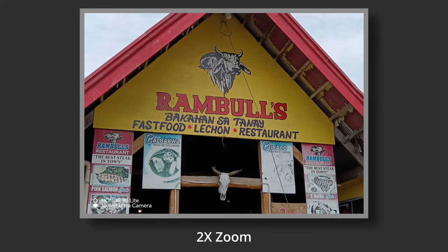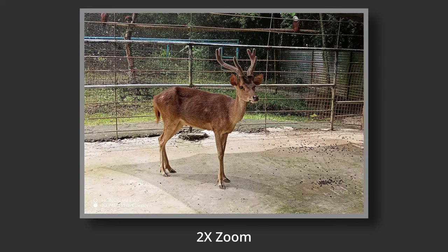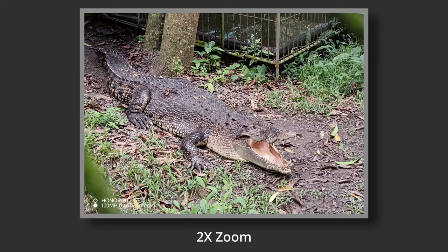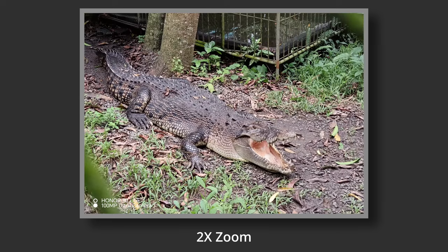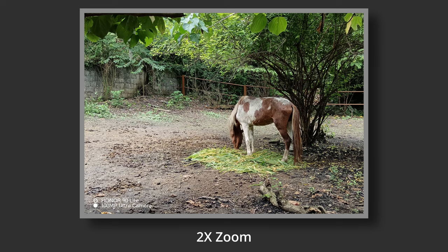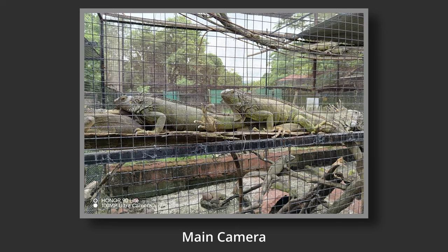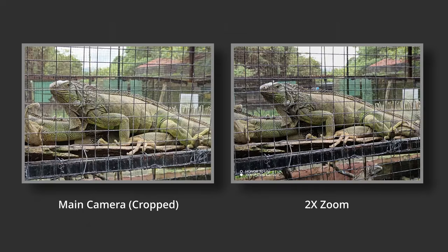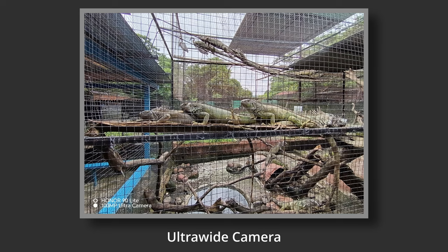The 2x zoom lens shares the exact resolution and wider aperture of the main 100MP camera, since it's essentially just a digital zoom. However, like the ultra-wide-angle lens, the images look unnatural due to over-processing to compensate — the images from the 2x zoom are too sharp, at least for my personal preference. My recommendation is to just stick with the main 100MP camera, crop it if you need to, and do your own post-processing if necessary. For a wider shot, just move back if possible. If not, at least you still have the ultra-wide-angle lens to fall back to.